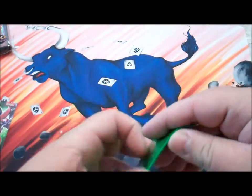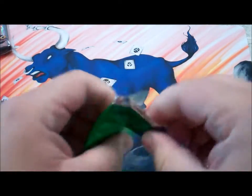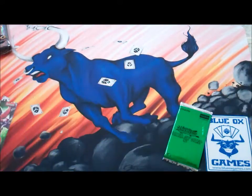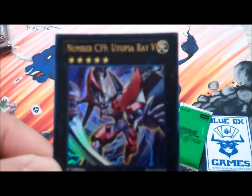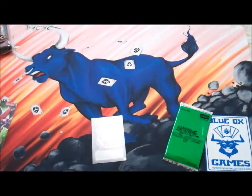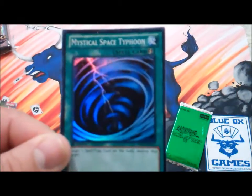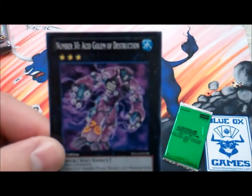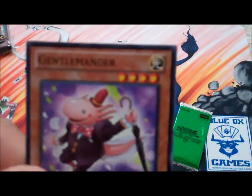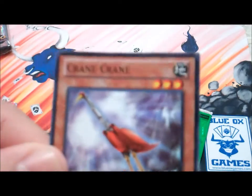Opening up Power-Up Pack A. We got a Number C39 Utopia Ray V — and also a shiny MST, Mystical Space Typhoon, which is pretty cool. Got a Number 30, a Gentle Mender, and a Crane Crane.